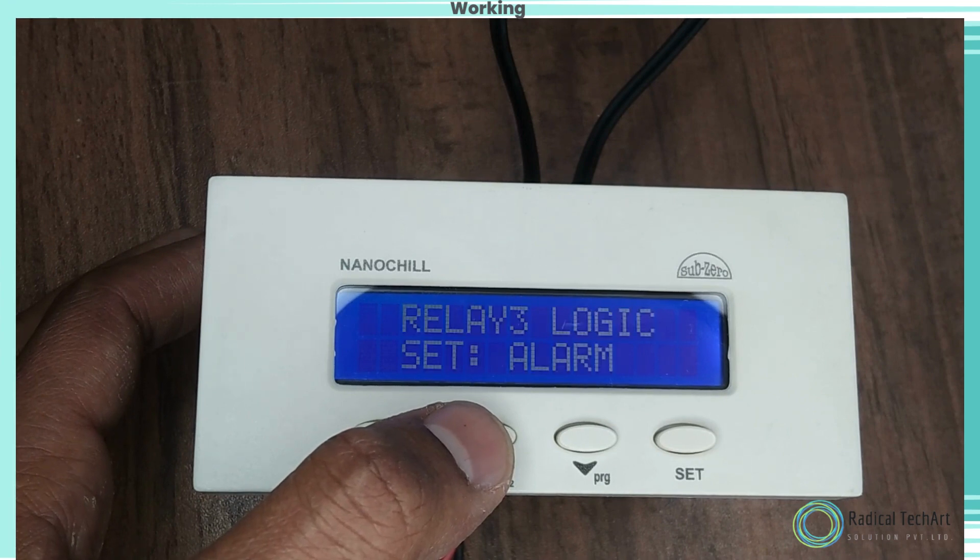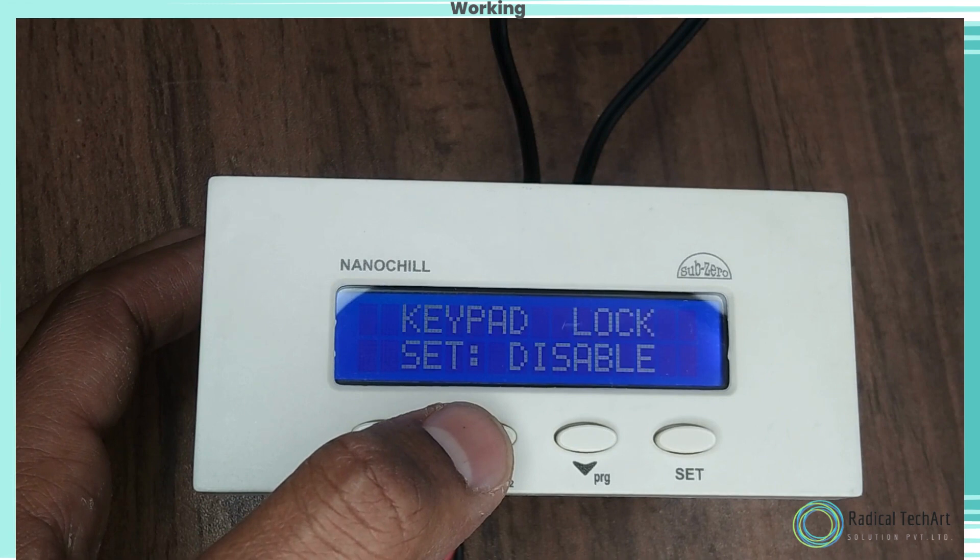L.I.Q. Level Sensor. Function: this parameter enables and disables liquid level sensing. Use the up and down keys to set the desired range.